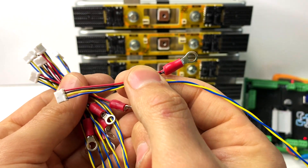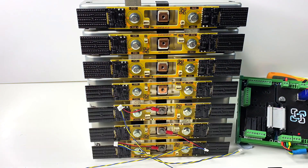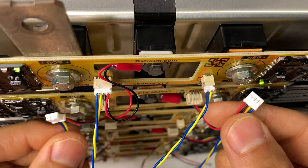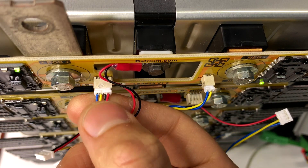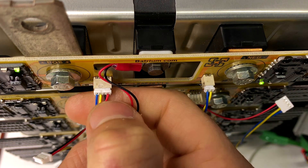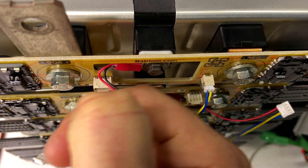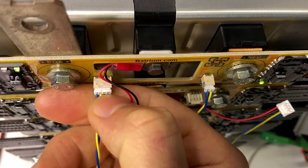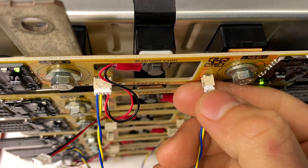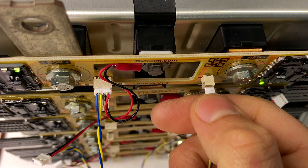Now it's time to connect all the little ring terminals to the voltage sensing connection in the middle. Before plugging things in, it's very important to note we're dealing with very small wires and very small crimps — don't just pull by the wires or you may damage a crimp. Use your nail to grab both the connector and the wire together. It's very easy to plug and unplug without ever damaging the connector. The same applies to the two-pin connector — support and pull the cable and connector all together.